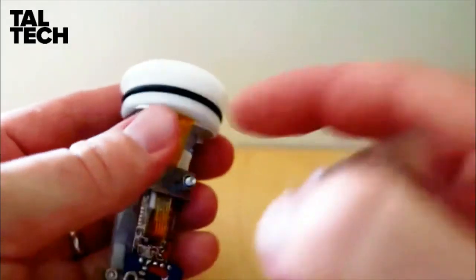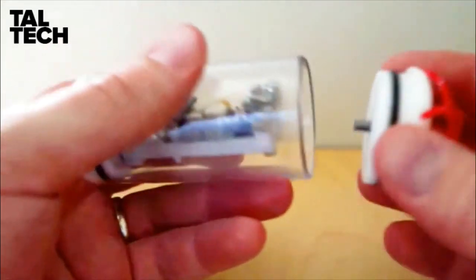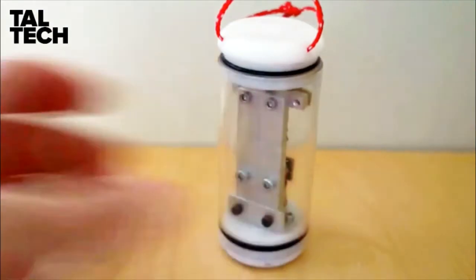To close the sensor, it's the same procedure as the small one — check that the O-ring is clean. Push it back together, put in the end cap, and screw it in. And you're done.